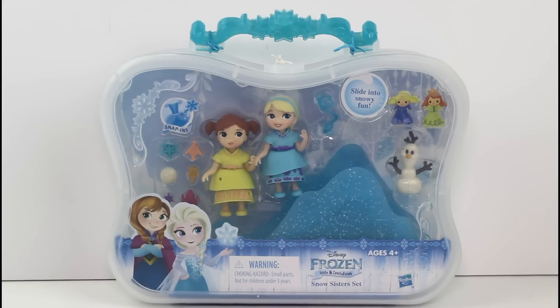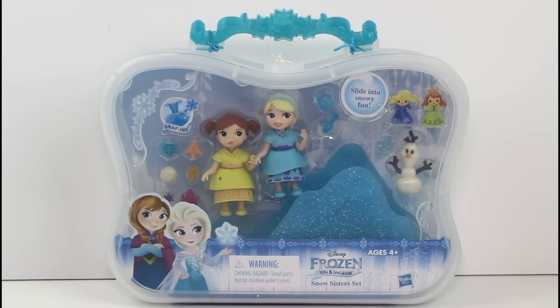Hey guys! I'm back with another Little Kingdom Snap-In set. This is a Disney Frozen Snow Sisters set — little baby Anna and little baby Elsa and little baby Olaf. Look how cute! I love it!